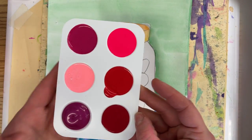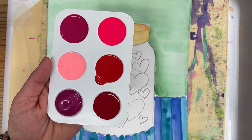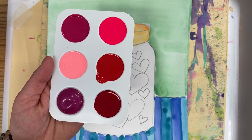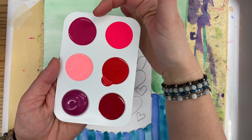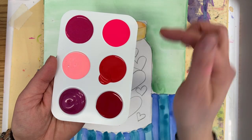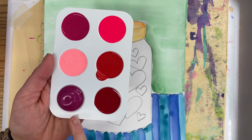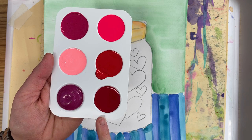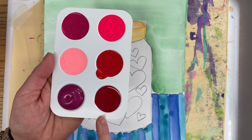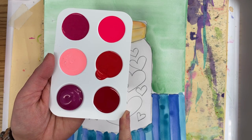Let's take a look at this real quick. The colors probably look a little different on the screen than they're going to look in real life. This is kind of like a magenta pink. This is a hot pink. This is a peachy pink, a red. This is a metallic purple pink. And this one right here is brand new — I'm not sure how it's going to turn out, but it says that it's magenta and it looks more like a red pink to me.